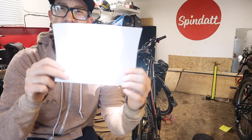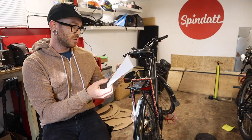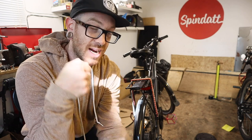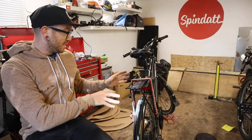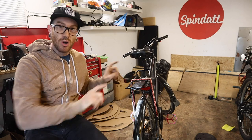I was gonna copy a rack design from a guy on Instagram, but I've decided to do my own now. Because the motivation is here, I need to just do it — hybridize my own system around this Evo rack.